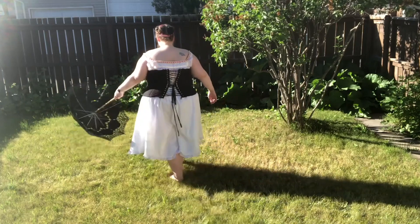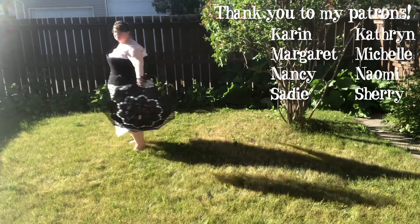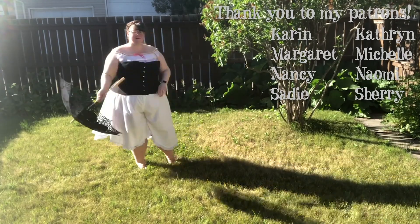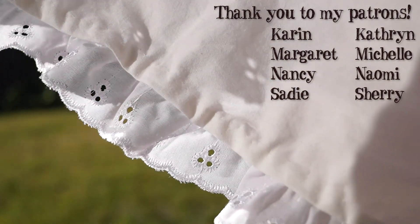Hit the like button down below if this idea amuses you even half as much as it already entertains me. While it may be in poor taste, I haven't totally ruled out expanding on my chemise decorating video with an episode titled 'Pimp My Underpants.' Till then.